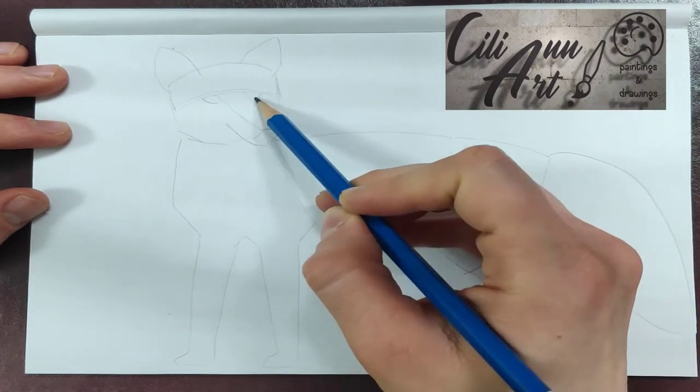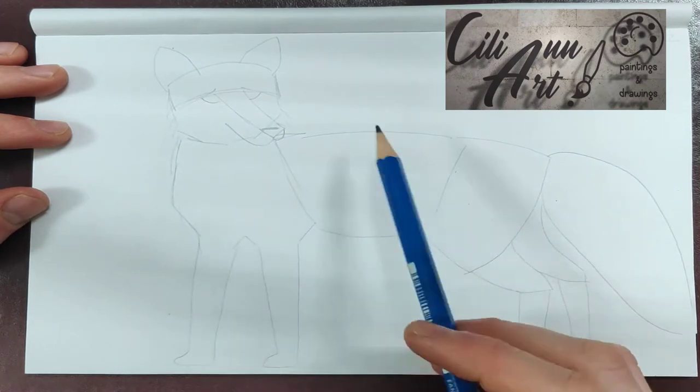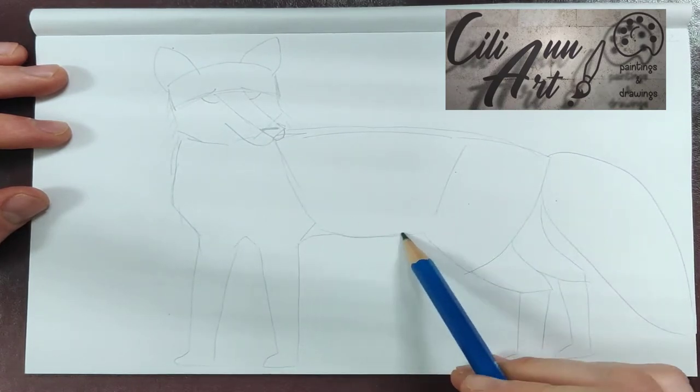I'm going down a third of the way of the head. We'll place a line from where the eyes will be, and extending from there the nose.